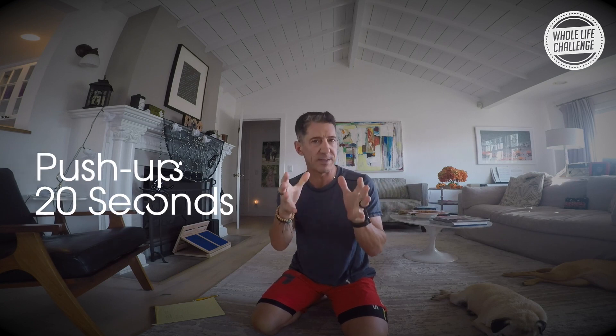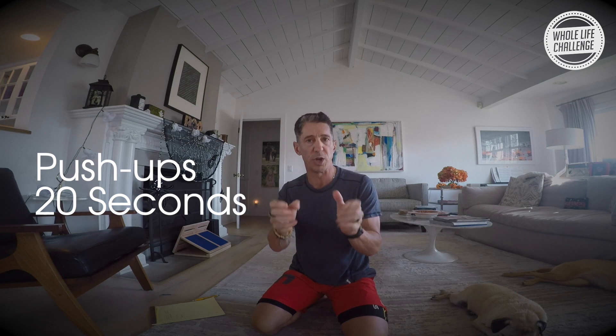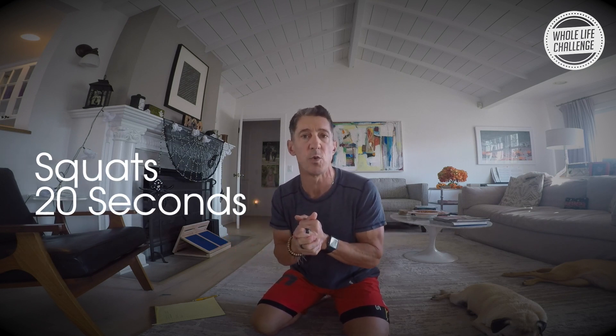Hey gang, Andy Petronik, co-founder of the Whole Life Challenge. This is living room workout number 41. We're going to continue on the theme from the last two workouts — push-ups and squats — but put them together differently today. We're going back to the alternating style from workout 39, but instead of giving you a minute to do 20, you'll have 20 seconds to do as many push-ups as you can, followed by a 10-second rest, then as many squats as you can in 20 seconds.